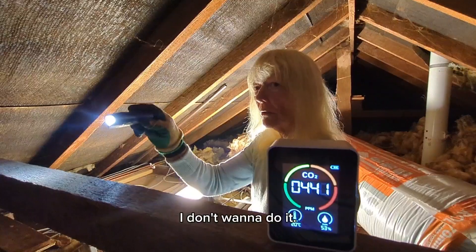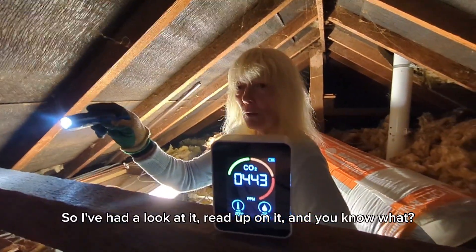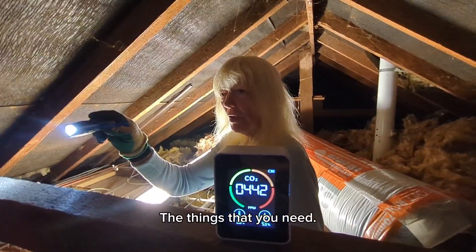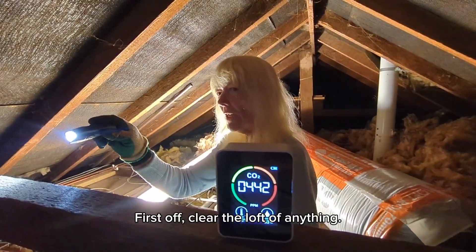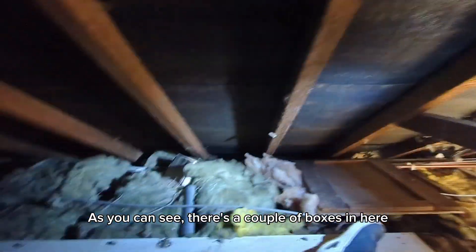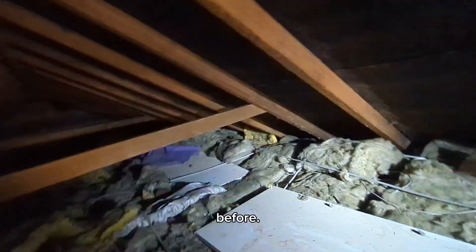I haven't got it and I don't want to spend it. So I've had a look at it, read up on it, and you know what? It doesn't seem that hard. There are things that you need. First off, clear the loft of anything. As you can see there are a couple of boxes in here and stuff that's been left from before — all that's got to come out.